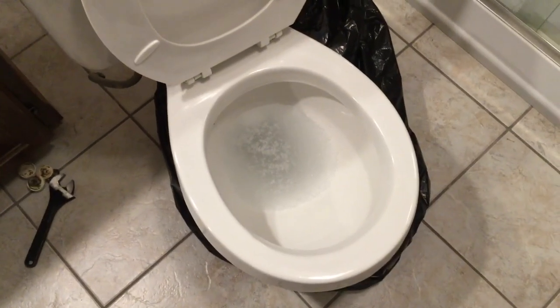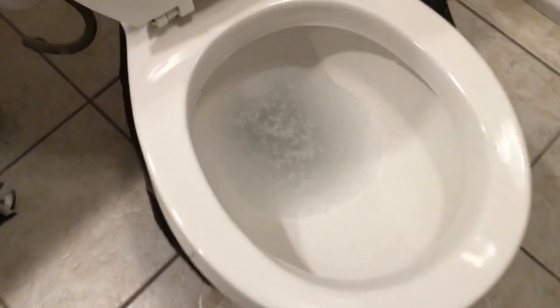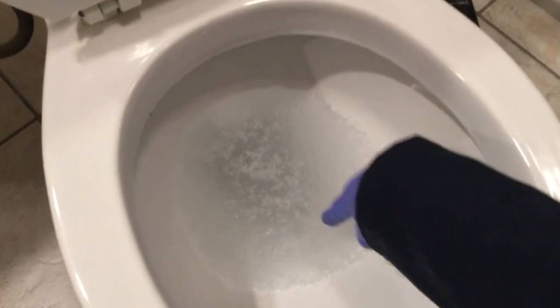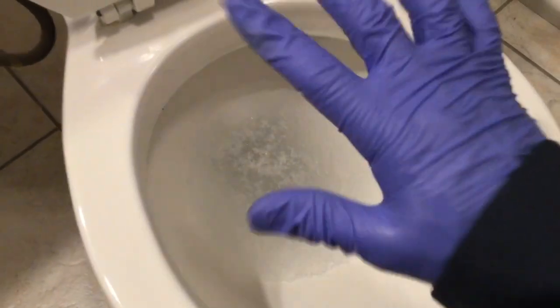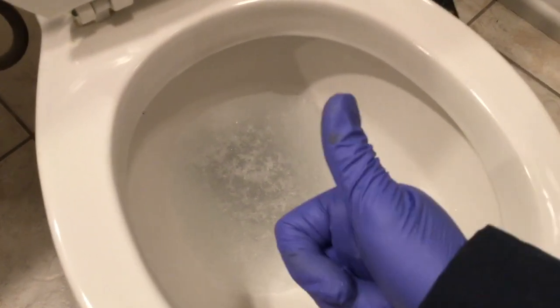I forgot to show you that the water in the toilet had turned to jelly — I just wanted to go and check that for you. So there we go — very jelly. That's what we want. That's why it didn't slosh around all over the place when we moved the toilet.